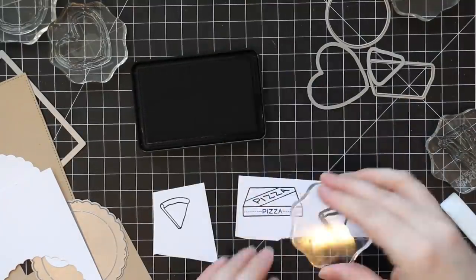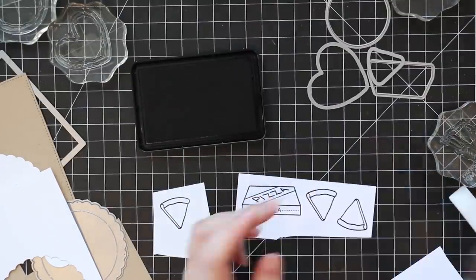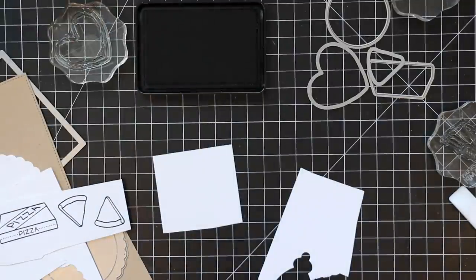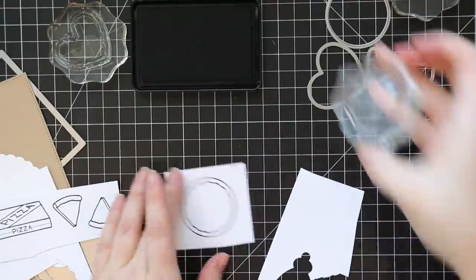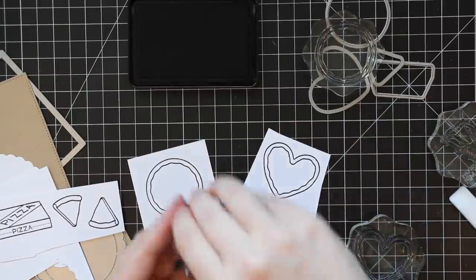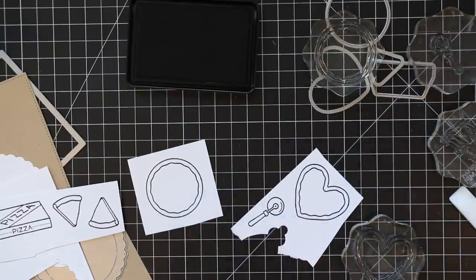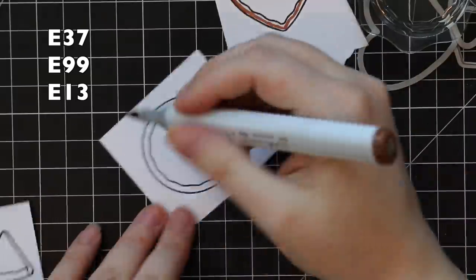So I wanted to make a pizza themed card, so I pulled out the Pizza My Heart stamp set that came out — I think a couple of years ago, and it's still available. I'll have links to everything. I was looking at the little pizza slices and thought this could be fun with a reveal wheel to make the toppings rotate. So I had a rough idea in my head of what I was going to do.